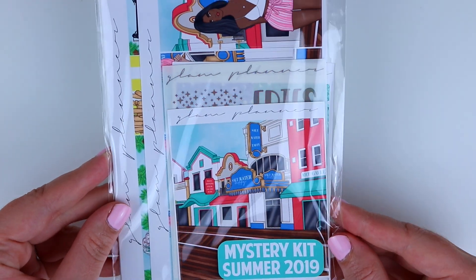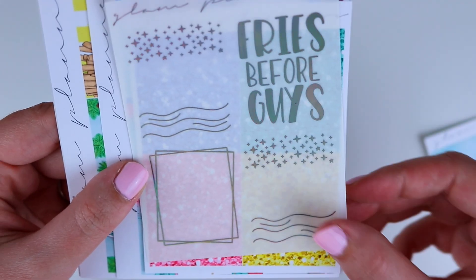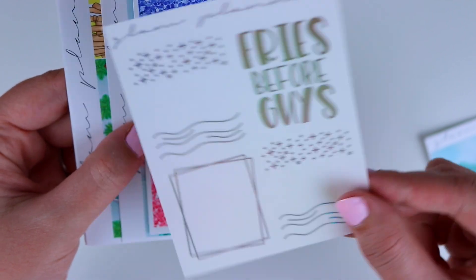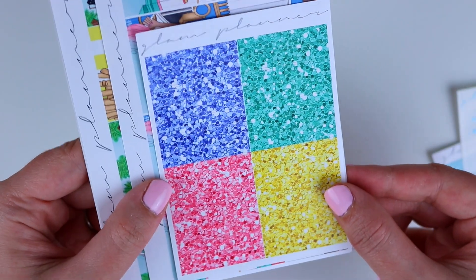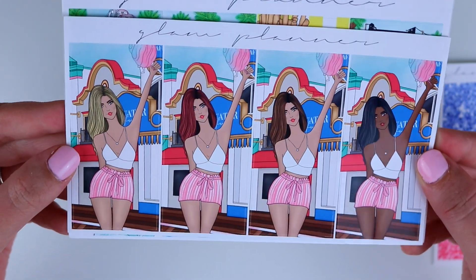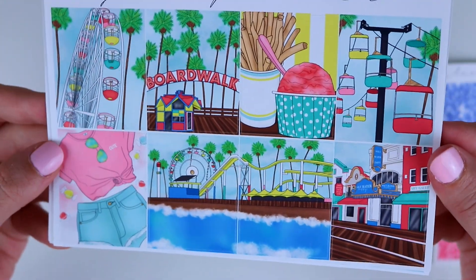So it is a summer boardwalk theme and it's beautiful. Like I said, it is exclusive art — it's absolutely gorgeous and it came with a bunch of extras just like my mystery subscription does. First you have this double box, and then you have a foil freebie and this is hollow foil — it's absolutely beautiful. You have your glitter headers, very summery, and then you have your fashion girl and she's holding up cotton candy. It's so, so pretty.